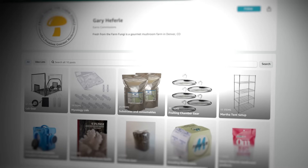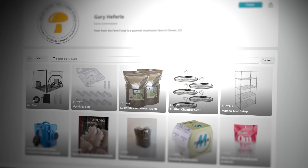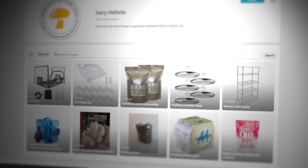What's up mushroom fam? It's Gary with Fresh From The Farm Fungi. Today we're going to talk about all the ways that we use the mighty microscope on our mushroom farm. If you're interested in purchasing the microscope that I use on my farm, check out our link in the description below and our Amazon affiliate page for all the accessories that you might need.